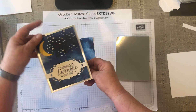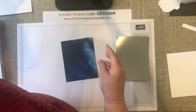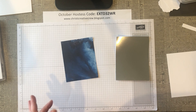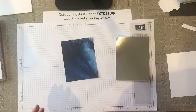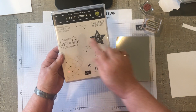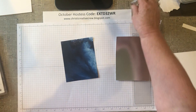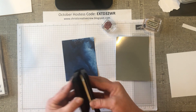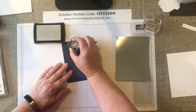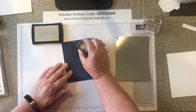Here is the card that we're going to be making — it's a fun baby card — and we're gonna go ahead and get started. I am going to use the stamp set called Little Twinkle. It's great for baby cards. We're gonna use this stamp right here with the stars, grab our Versamark ink, and just stamp some stars in our sky.